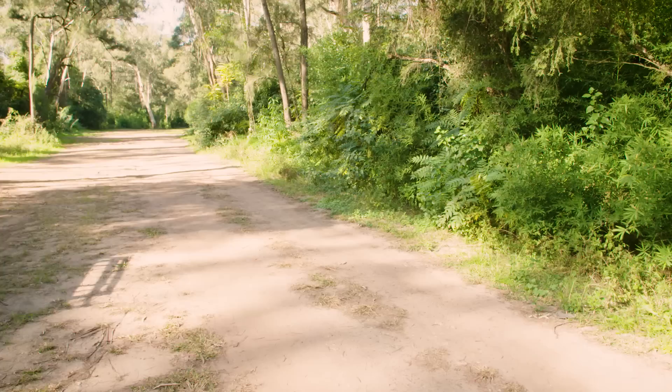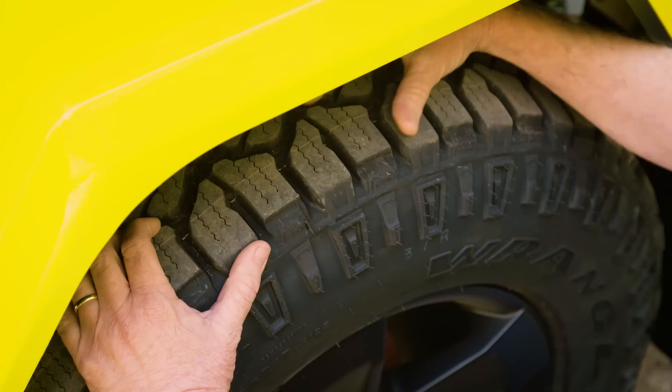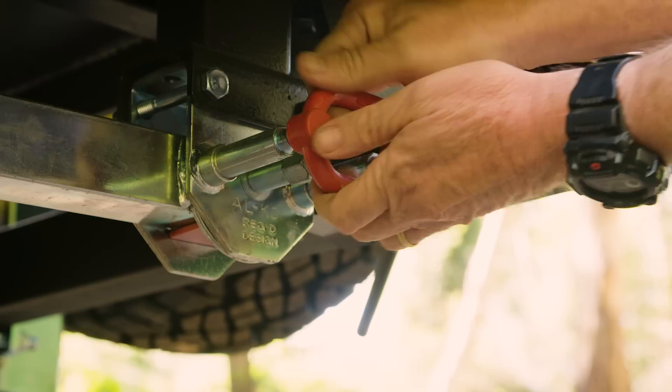So you've just pulled over because you've noticed you've got a flat on the camper. Your first step should be to make sure you are pulled right off the track away from danger, but also on a level, sturdy surface. You can from here assess the tyre to see if it's able to be repaired using a plug kit or if it needs to be replaced.